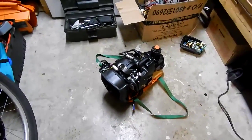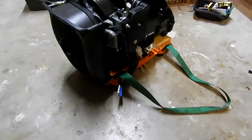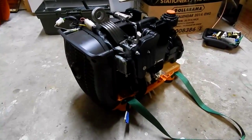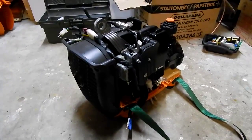Just doing an update on the Generac Generator. Since it was leaking, I figured it'd be better to run it like this because it'd be easier to clean and service.